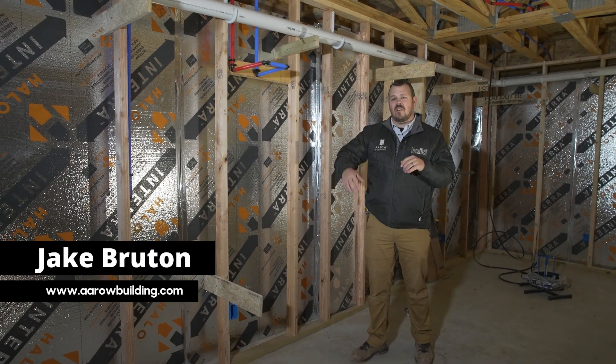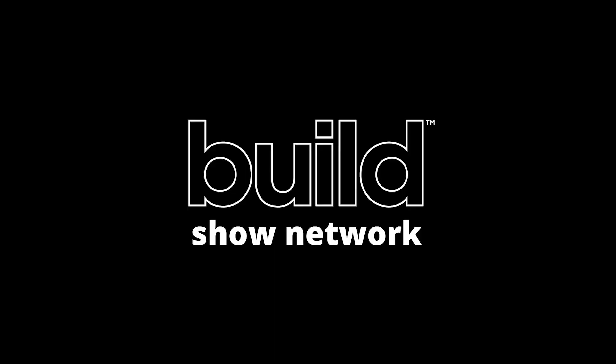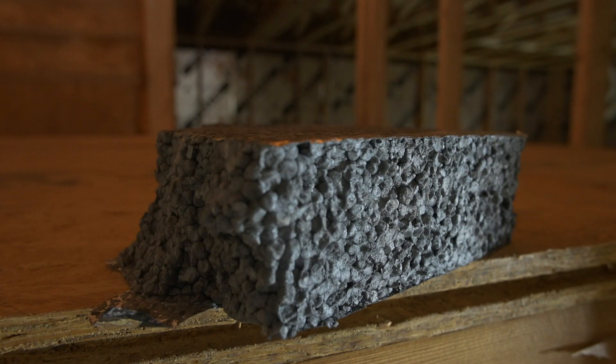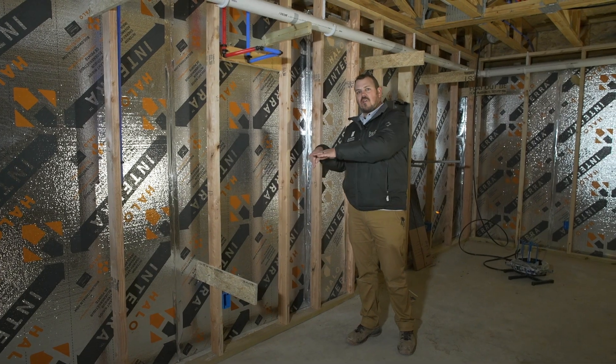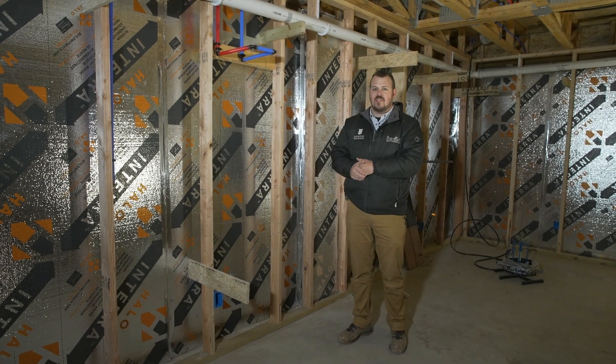I'm Jake Bruton and today we are at our Hilltop Aero House. I'm in the basement and I want to talk about insulation. When we're talking about the insulation down here, you've seen this Halo and Terra product in a basement insulation video that we shot here already. You'll remember that that insulation dives down and then we poured our slab against it, so the slab is broken from the concrete on the outside.